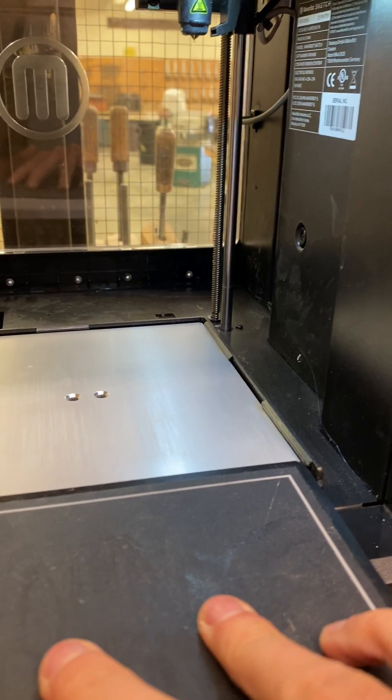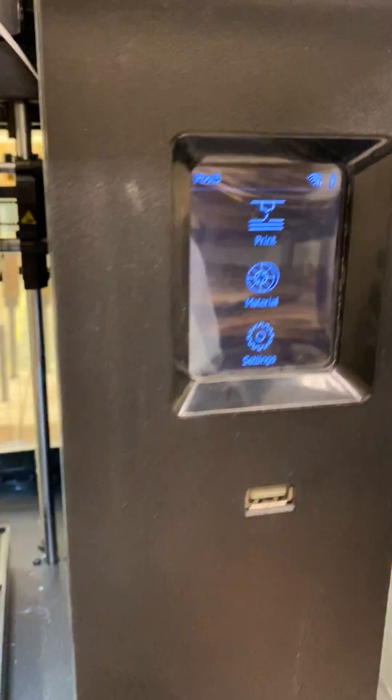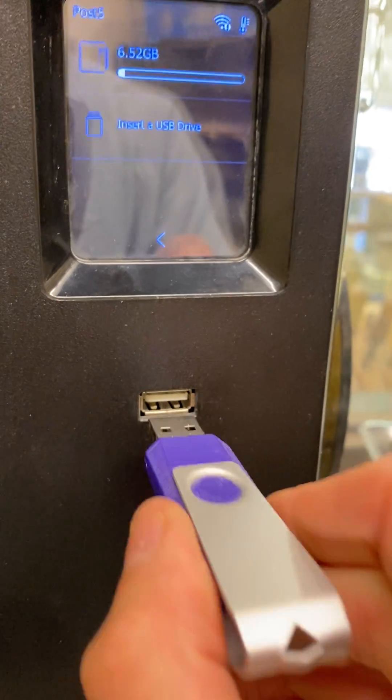Reload our new plate. Press print. We'll use our thumb drive and plug it into the front port.